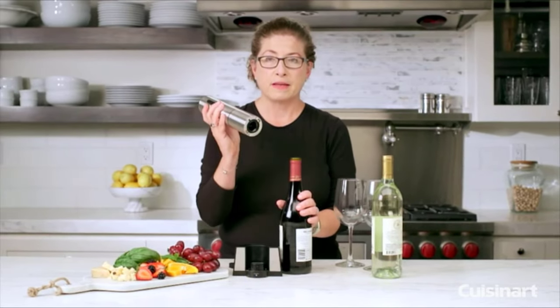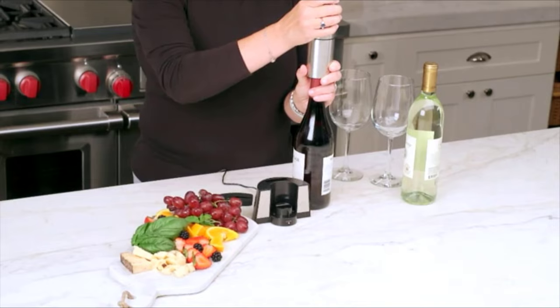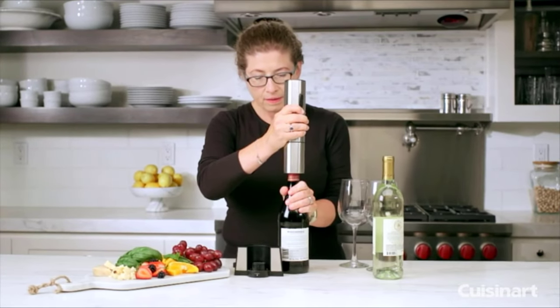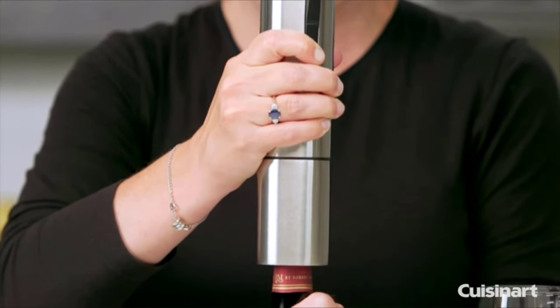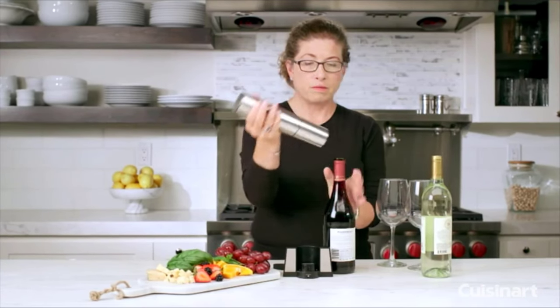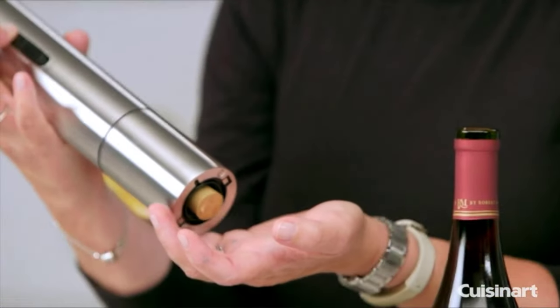Then all you're going to do is place the unit on top of the bottle of wine, center it, and just press down — you can feel it when the cork is out. It stops automatically. Then you just remove this and hit the eject button and the cork comes out for you.